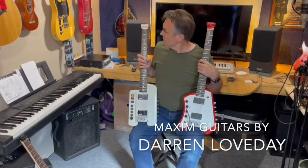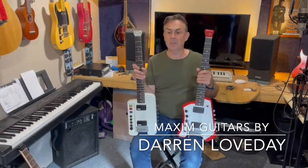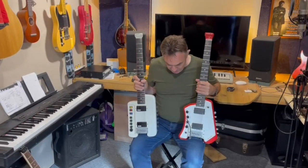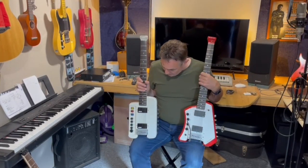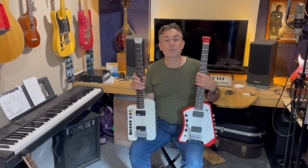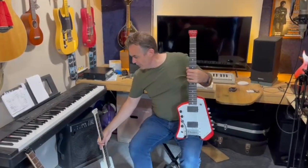These are Maxim guitars developed in the 1980s by a guy called Alan Marriott. I think these are prototypes and I've been handed these just to say a bit about them. Myself and a bunch of other guys are going to be doing some recordings with them so you'll get to hear what they sound like, but for this I just want to say a bit about what they are.